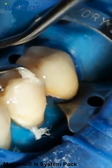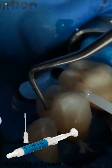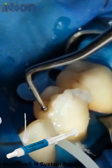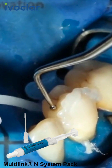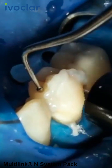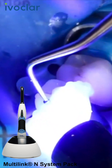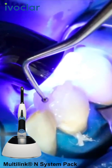Like all composites, Multilink N is subject to oxygen inhibition. In order to avoid this effect, cover the restoration margins with glycerin gel or air block immediately after the removal of excess cement. Liquid Strip is particularly suitable for this purpose. Subsequently, light cure all cement margins for another 20 seconds using Blue Phase N in high power mode at a light intensity of 1,200 mW per square centimeter. If you have used impervious opaque restorative materials, wait for approximately 5 minutes until Multilink N is cured.